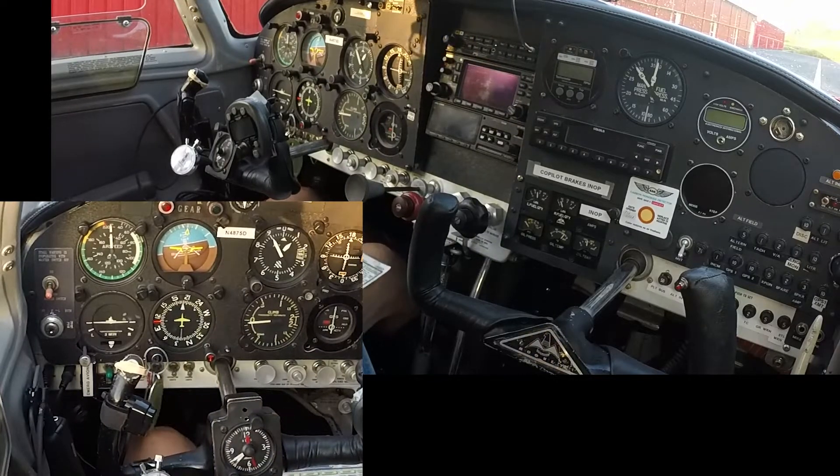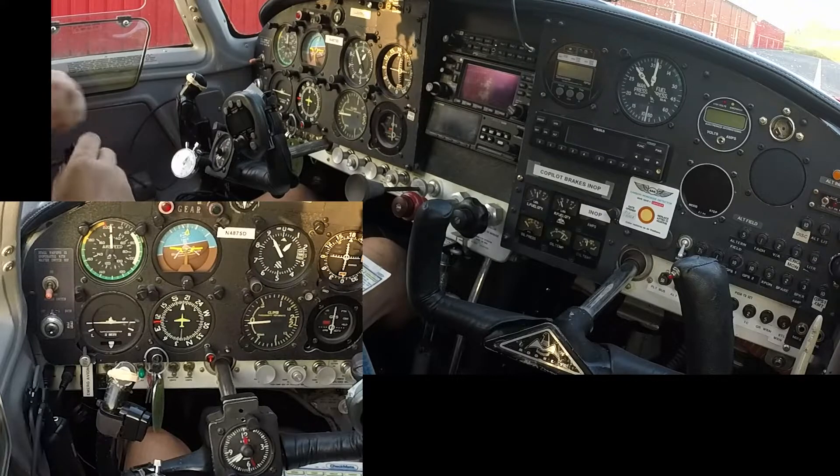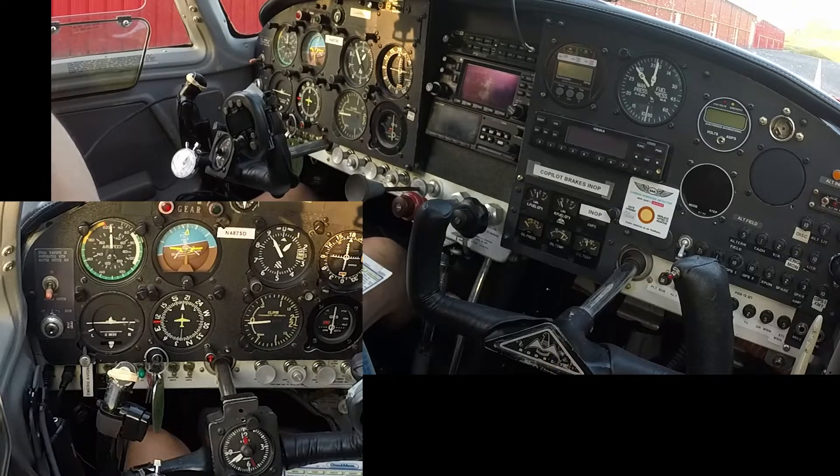I'm not going to set my seatbelt as I would normally because that will get in the way of the cameras and mess things up. Weather and density altitude, weight and balance — yep. Performance requirements — yep. Flight plan filed. Air papers, ARROW — that's in the back.